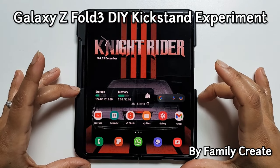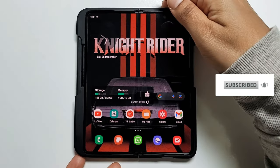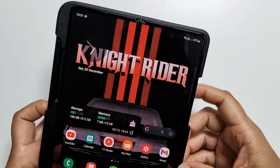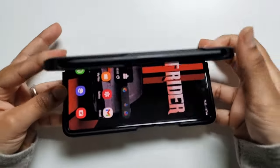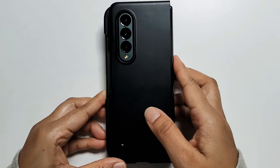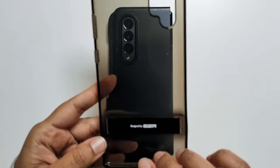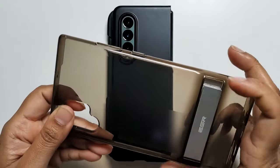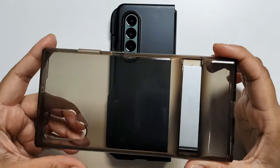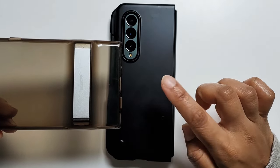Hi guys, welcome to Family Create. This blog is all about an experiment I want to do. I recently ran a review on the Spigen Thin Fit P case and I really like it — it's been perfect. The only thing lacking is a kickstand. While tidying up today I came across my old Note 10s case and its kickstand gave me an interesting idea: rather than buying one from Amazon, why not try using the one I have at home? I'm going to take this kickstand off the old case and try to mount it onto the Spigen Thin Fit P case to see if it works out.